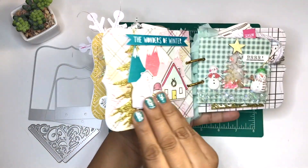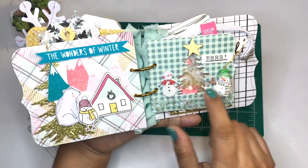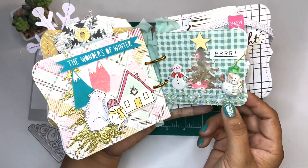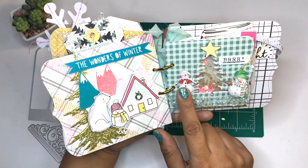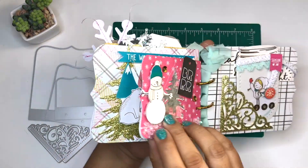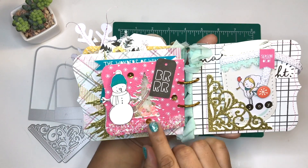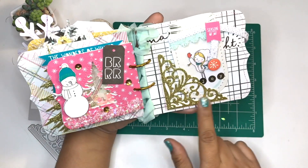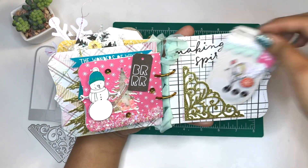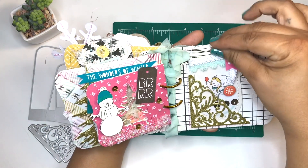On the right I went ahead and cut out some snowflakes using the Sizzix die, added the mason jar, and then on the left I added the Wonders of Winter scene — I love that one so much. Then on the right I added a Christmas tree die which I cut out, and you can see it on the other side on the left with a snowman.